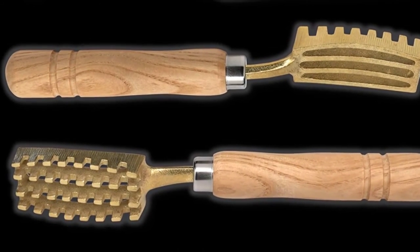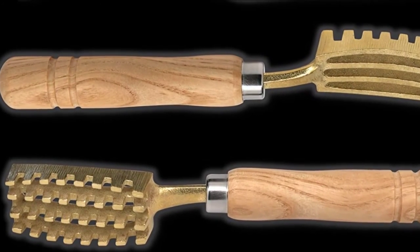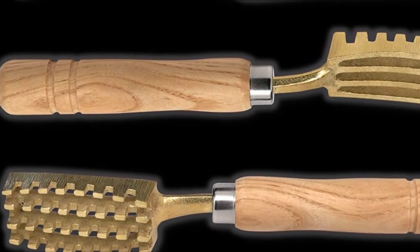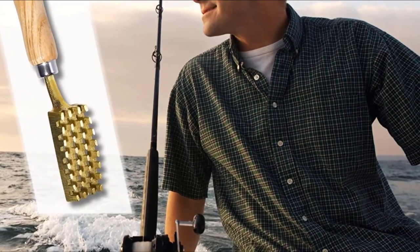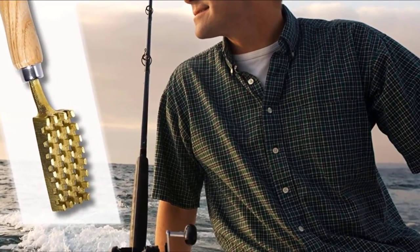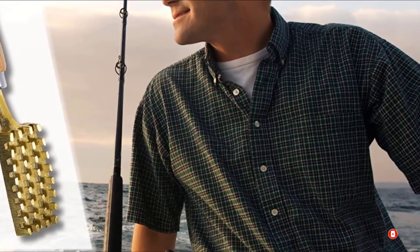An ergonomic handle makes it easy to use and hold the scaler. Made of brass, this fish scaler for bluegills and crappies is easy to clean and rust-resistant. A set of grooves creates a no-fly zone which helps catch loose scales. The wooden handle is durable and comfortable to hold.